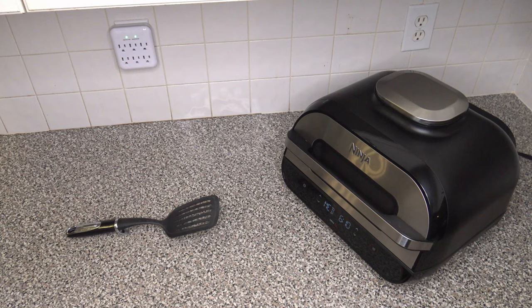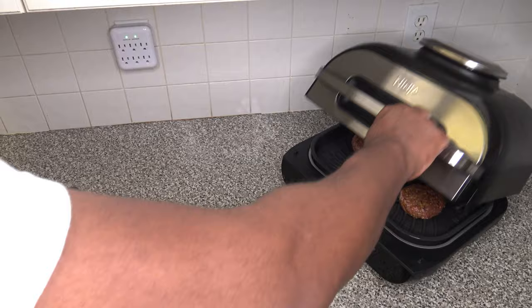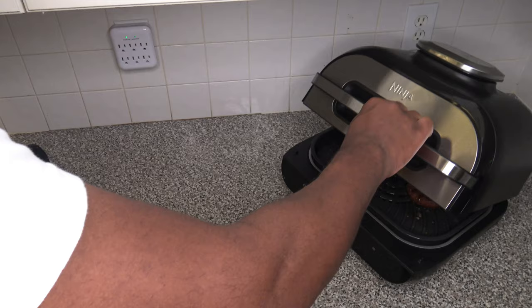We're almost down to them having cooked for four minutes. I'm going to open up — when I open up it auto-pauses. Let's see how they look. They are grilling up looking kind of like beef does. They do have redness and we have some sear marks that look kind of nice. Things are looking authentic as they cook. We'll let them go for another four minutes.